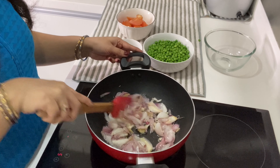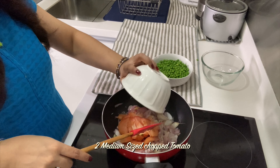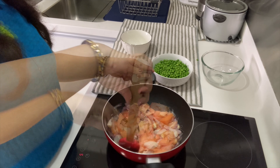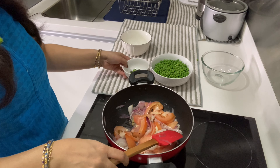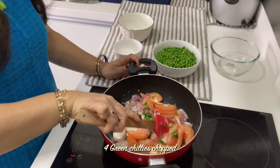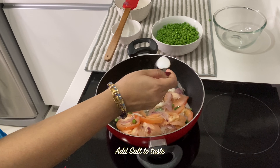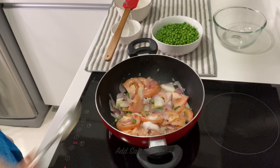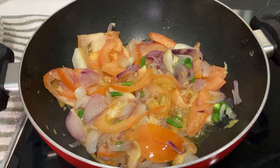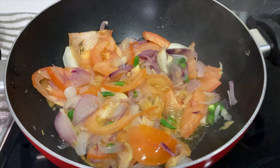Now you can see the color is very smooth. Now I am going to add a big tomato. We will mix it together. Now I am going to add green chili. The chili will enhance the flavor. We will mix it together and I am going to add one more tomato. I will add all the tomatoes and mix in the oil.